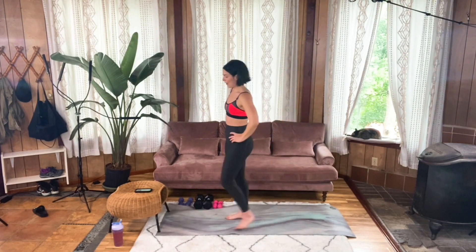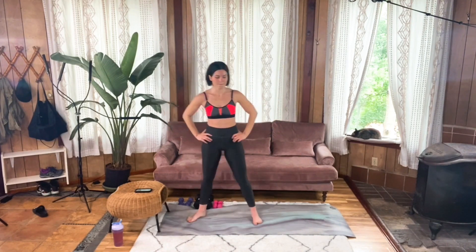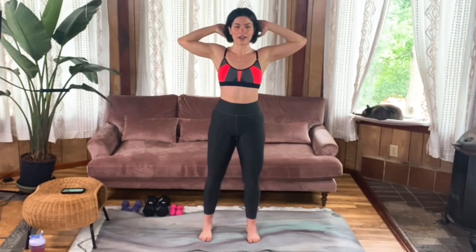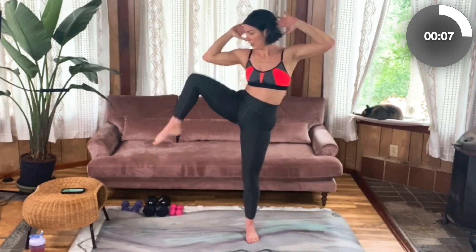One more move — that standing side crunch on the right side. Catch a breath. Hands behind your head, nice pulled-in core. Let's do it — knee to elbow. Don't twist that torso — you're just reaching the elbow towards the knee. So close, y'all. Power with the standing leg. Five more seconds. Four, three, two, one.